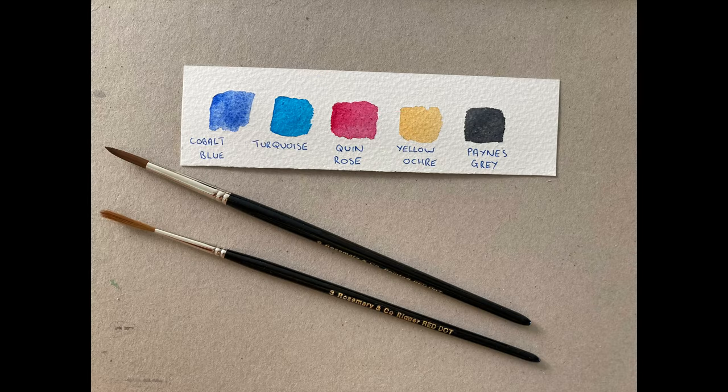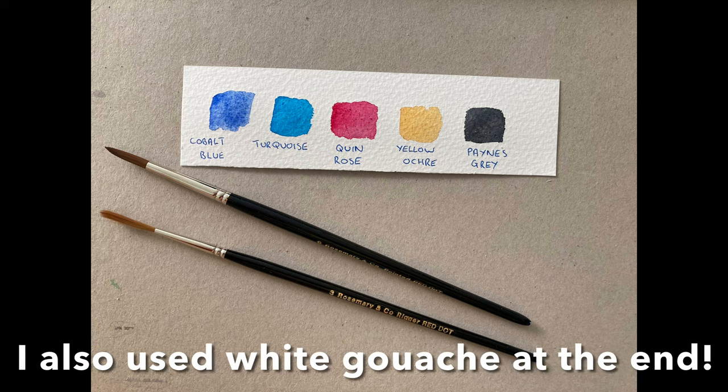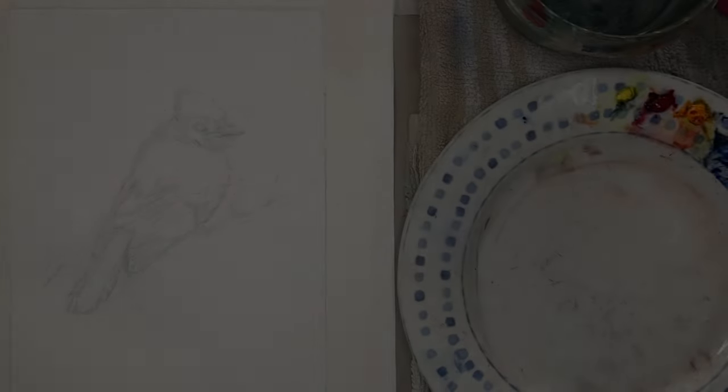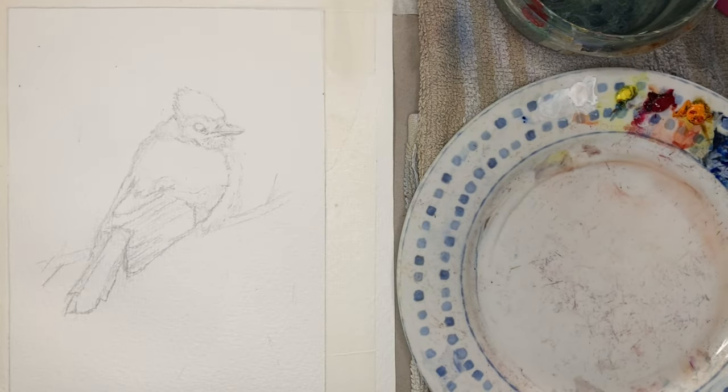I will list the equipment and colors used in the description box below. The main colors for this were cobalt blue, turquoise, quinacridone rose, yellow ochre, and payne's gray. It doesn't really matter if you don't have the exact tones — if you can find something similar that's fine. I did a sketch to begin with.